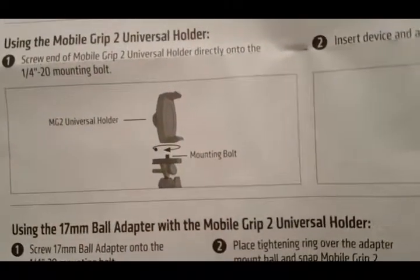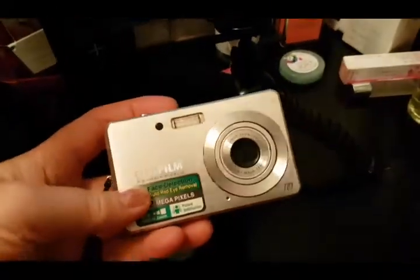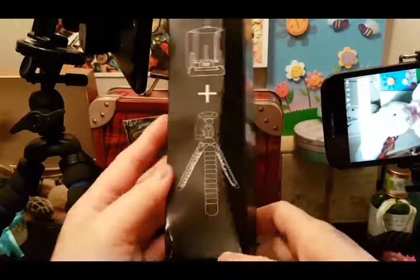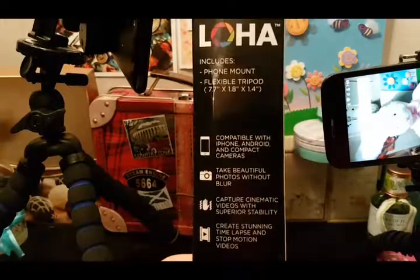I'm zooming in so you can see the instructions. I did try to mount this camera onto both tripods, but like I keep saying, it's just better off using a cell phone with these tripods. The Loha came in a box — here's the front of the box and here is the back.